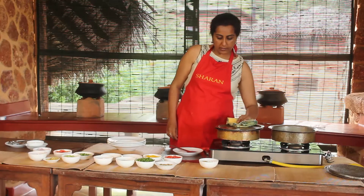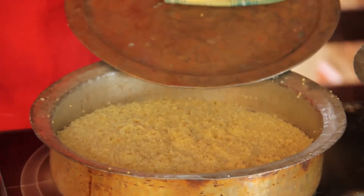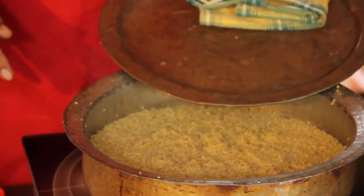So let's check on our millets — wow, they are nearly done! When you see these little holes, they are caused by the bubbles, and that shows that the water has all evaporated. So our millets are ready.